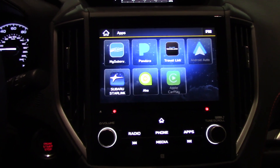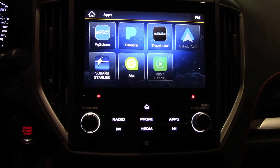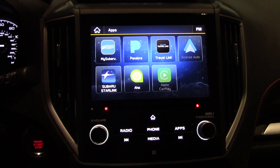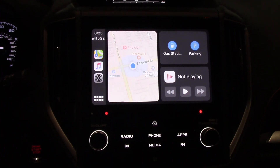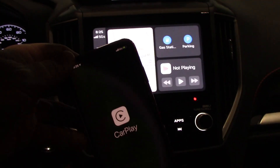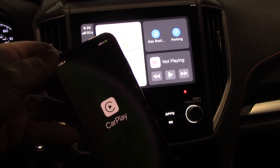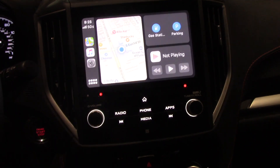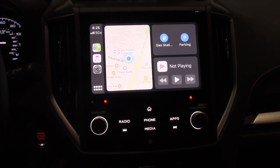We have actually already plugged this phone into this car, so now all we have to do is plug it in again and Apple CarPlay is going to show up. If it's your first time connecting Apple CarPlay to the phone, you will need to unlock the phone and click allow to set up Apple CarPlay and allow it to work. That's all you need to do for the initial setup.